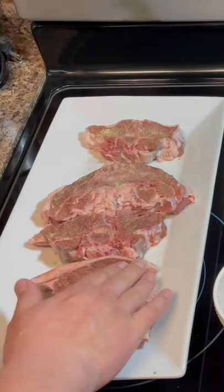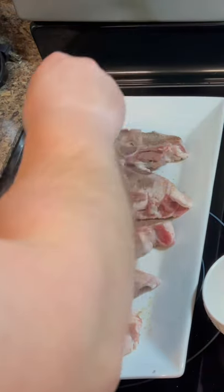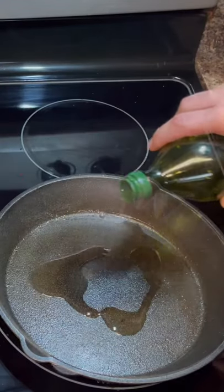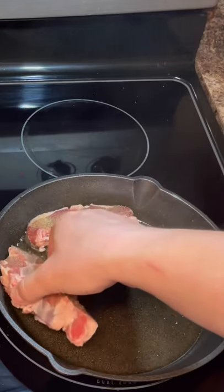Assalamu alaikum everyone, let's cook some lamb steaks. You can use any seasoning you like, just make sure you work it in real good. Let's get that pan nice and hot with oil in it.